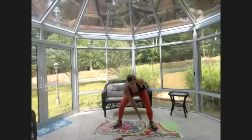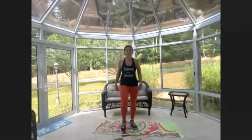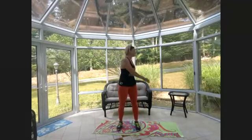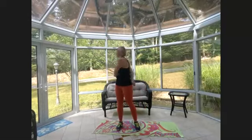Shake it out, arm circles. Feet hip distance apart, twist left and right — twist from the ankles up through the crown of the head. A little bit of yoga, just a little bit.